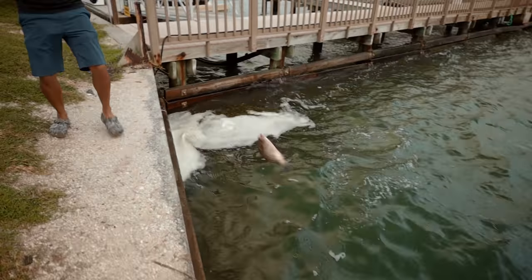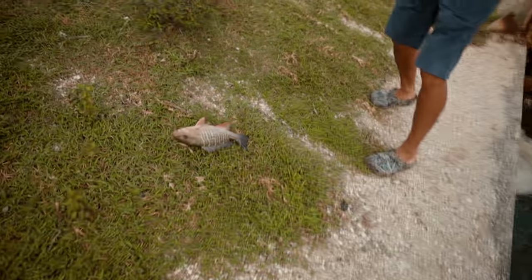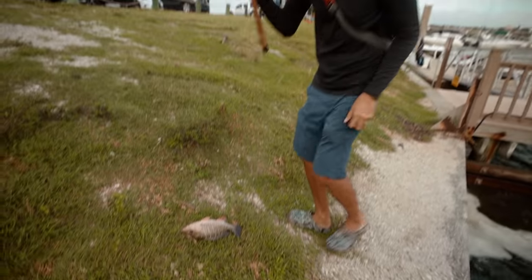That's a good one! That's a good mangrove! Man, this guy was pulling drag! Look at that!